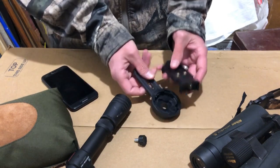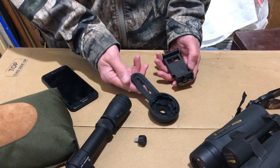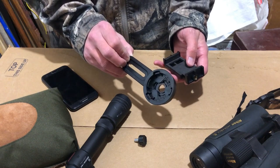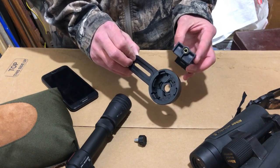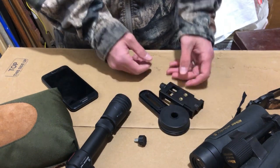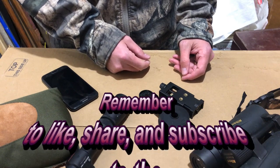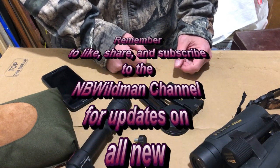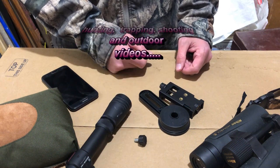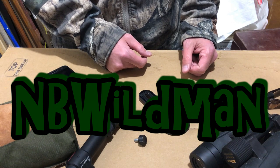A little disappointed with my highly technical ten dollar eBay product. Don't buy this if you want to mount to a scope — that's all I can tell you. Anyway, this is NBWildman here with a quick product unboxing review. If you haven't subscribed to my channel, go ahead and subscribe for more trapping, hunting, and shooting videos. Give us a like, send us a comment, hit that bell for notifications when we upload new content. That's all for now — NBWildman out.